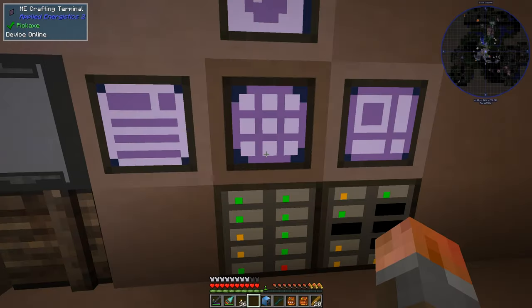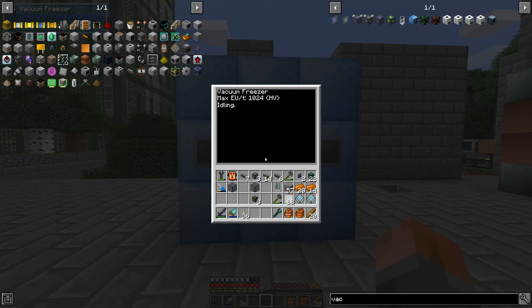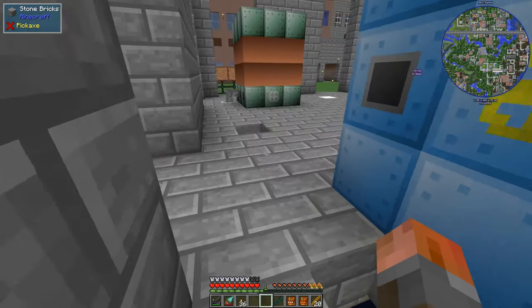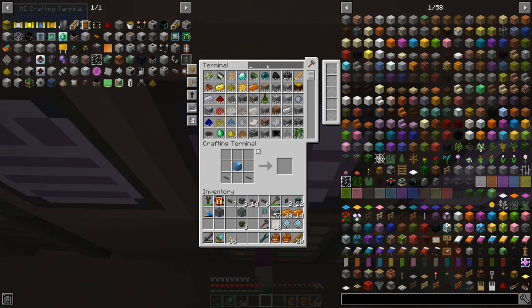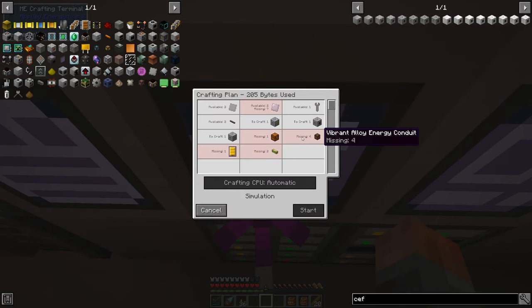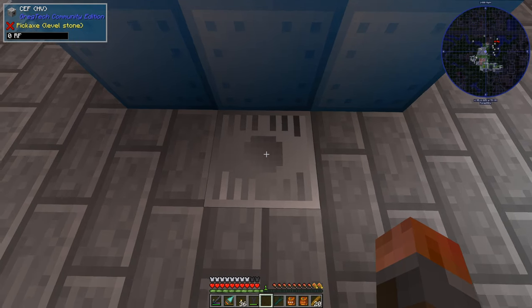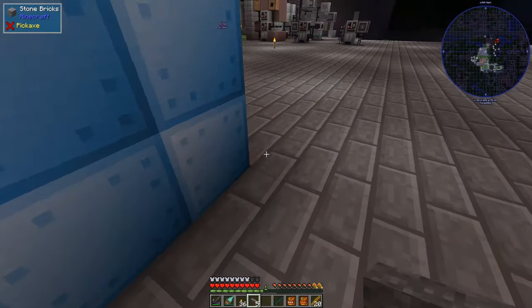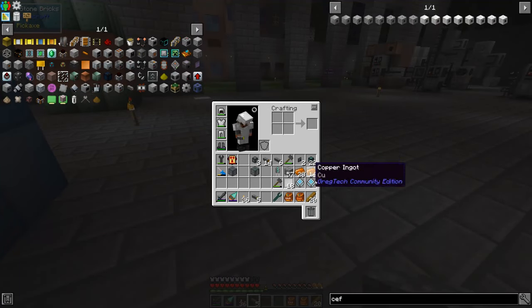And there we go - one HV machine hole. Just keep that in mind and there we have a formed vacuum freezer - it's HV just like this one and just like our middle one will be. All we need now is another machine hole because we're going to need another CEF and a gold cable and that should be good to go.